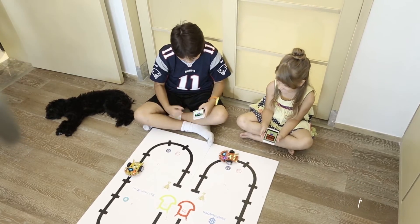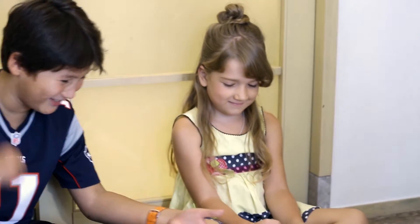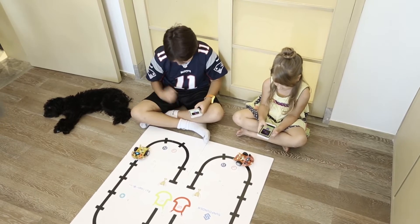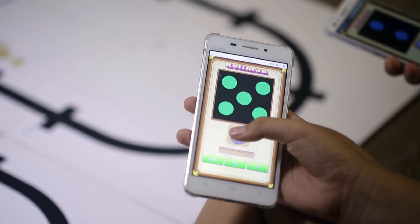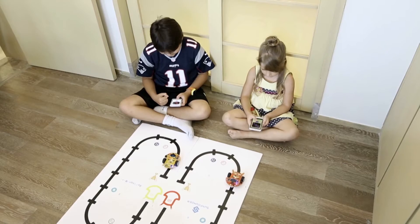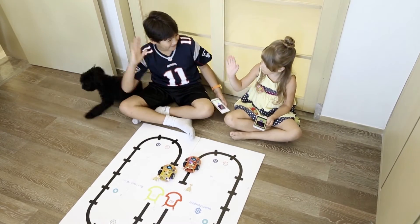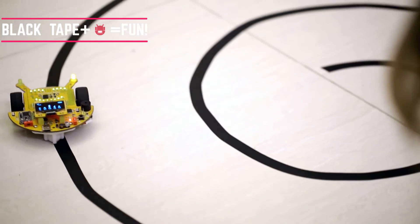Go forward and return based on rules which you can DIY. The game is simple but fun — let's see who wins! It's a great way for being friends with your kids. You just need a black tape and the robot can follow you.